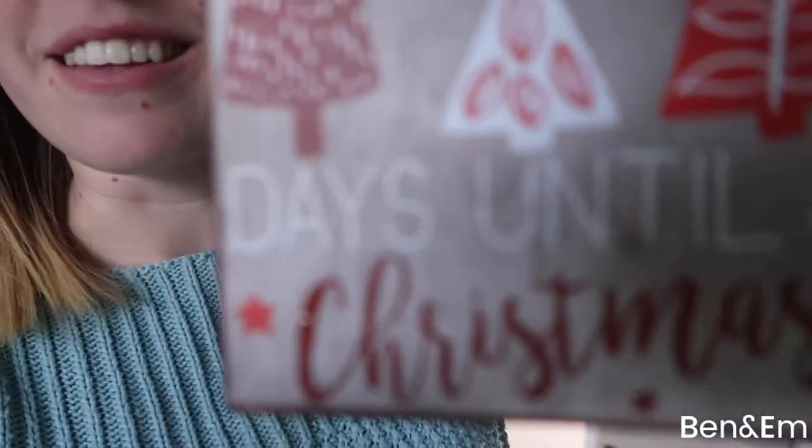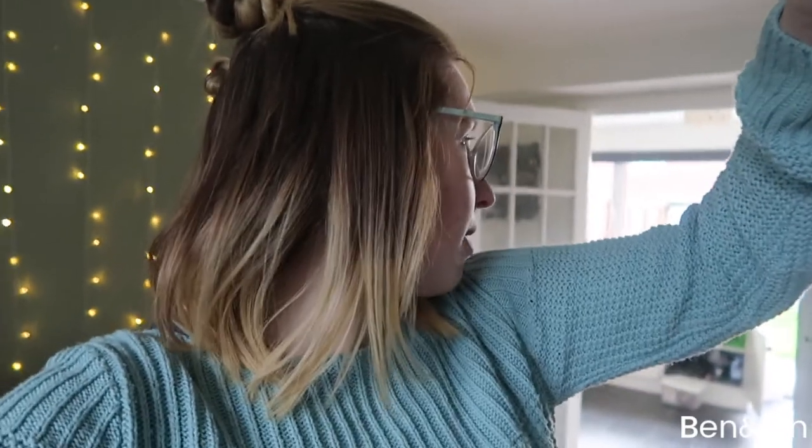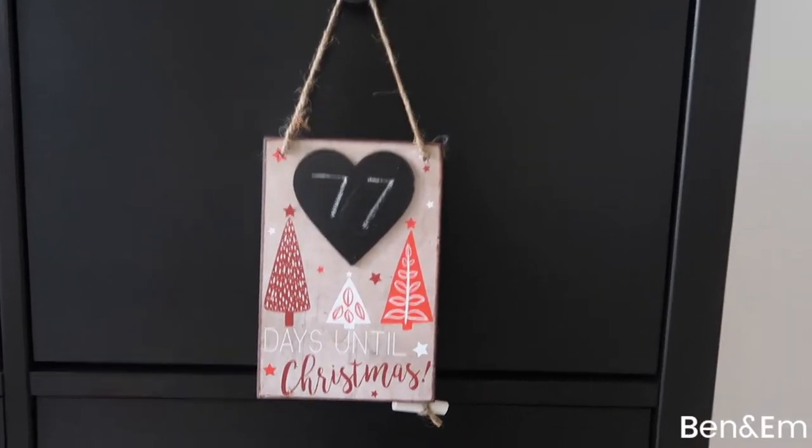In other news, whilst I'm also excited about autumn, anyone that knows me will know that Christmas is my all-time favourite time of year. I cannot get enough of Christmas — I flipping love it! Today in the most gorgeous little shop in town they put up their Christmas display. They had a chalkboard that said how many days till your wedding, and I bought one that says 'Days Until Christmas.' It is 77 days until Christmas, so I'm going to fill this in and find somewhere to hang it. Ta-da — all finished!